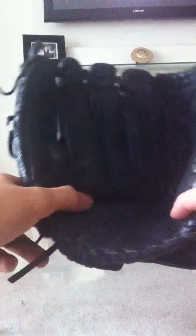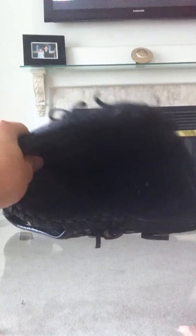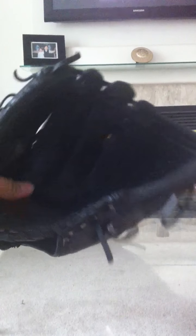My infield glove is smaller, it doesn't really have a pocket — it's pretty broken in and easily broken. It's pancaked now. I mean it's done a lot for me, I used it for everything.